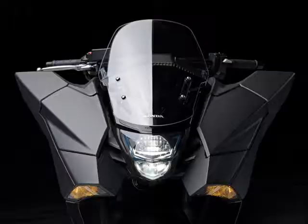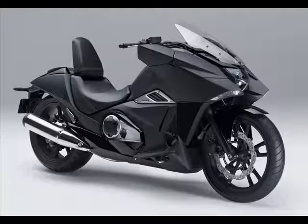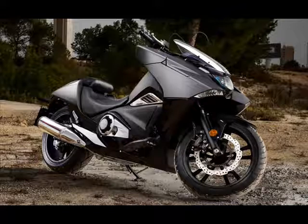The FENKI LCD instrument panel could also change color to suit rider preference, cycling through a range of 25 shades, thus allowing the screen to match the paint job. The adjustable rider backrest allows the rider to customize the seating position.